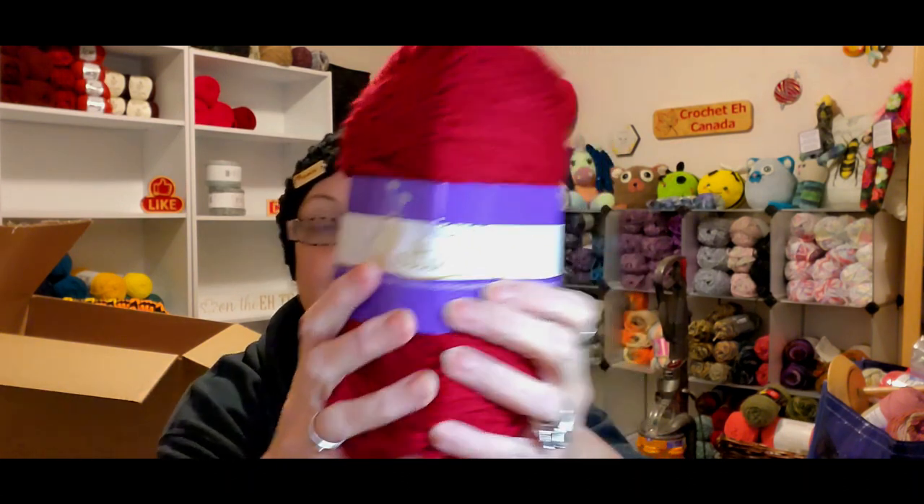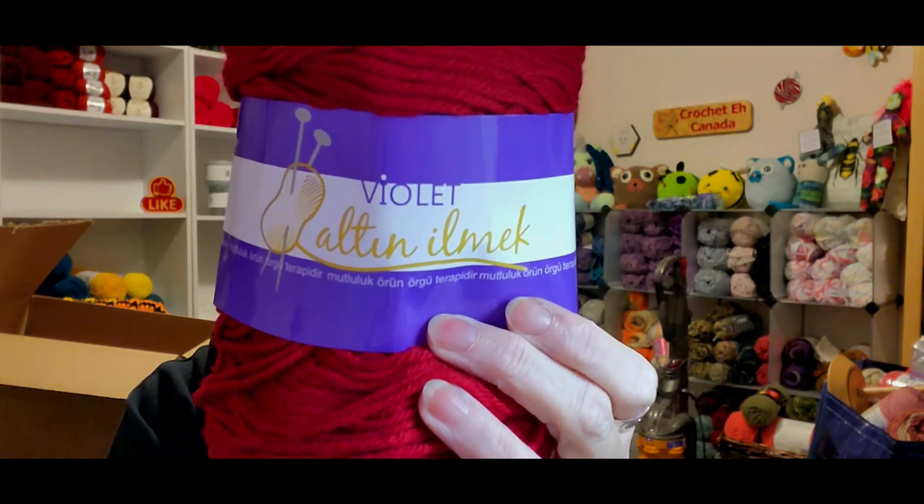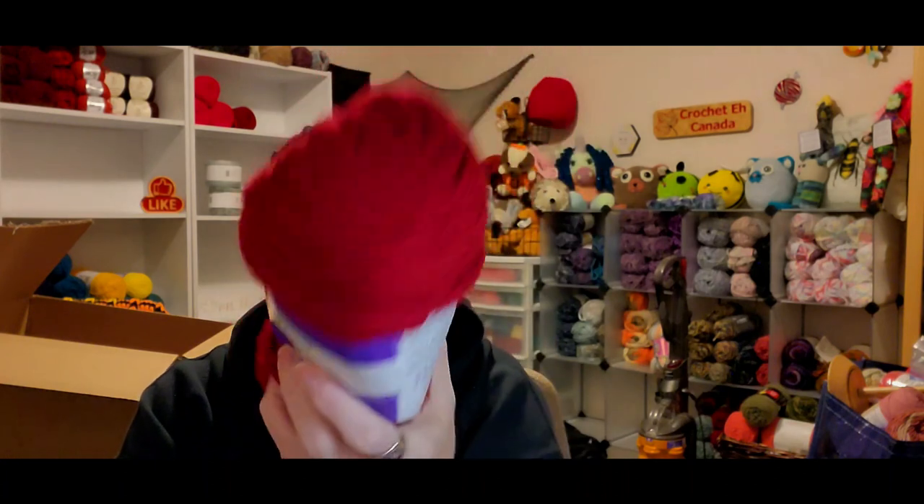Next is a yarn I've never gotten before, and I was really excited about it. I got it in my favorite color. It's called Violet Bolton — I can't even pronounce it, it's in a different language. It's 100% acrylic, 100 grams, 200 meters. The rest of the label is in a different language. It's made in Turkey. It's actually a darker color than it appears.